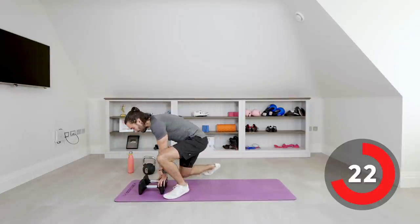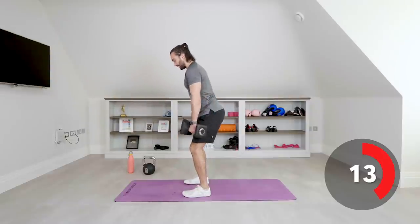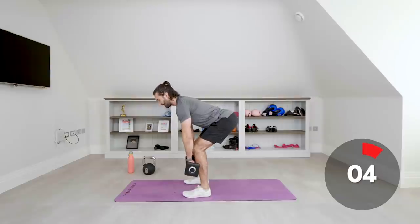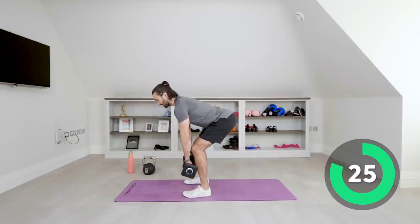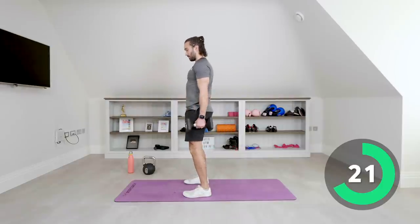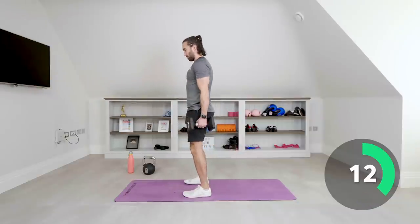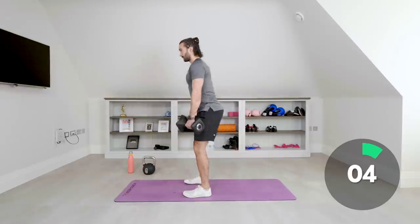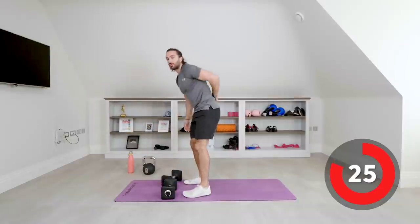Next exercise — another great one for the hamstrings and glutes. Using the dumbbells, we don't let the weights come to the ground completely. We don't want to arch our backs — we're going to do Romanian lifts. Just feel the stretch with a nice straight back. Slight bend in the knee, and you pull up with those hamstrings and glutes. One thing you don't want to do is arch your back — keep a nice neutral spine.